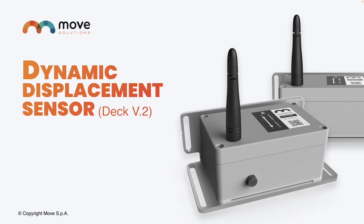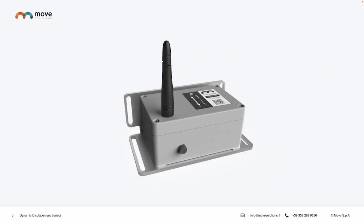Welcome to this short presentation about the new Dynamic Displacement Sensor by Move Solutions. The Dynamic Displacement Sensor is the new version of Move Solutions' DEC sensor, the first sensor patented by Move Solutions. It has now been updated into a version with new features in order to increase reliability, accuracy, stability, and efficiency of the measurement.